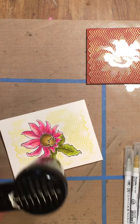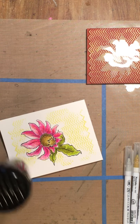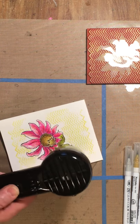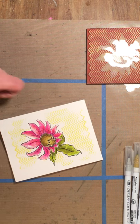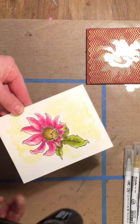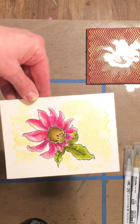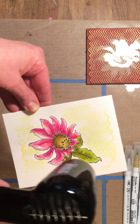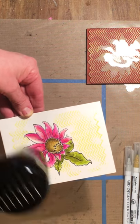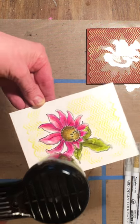Can you see what that did to those leaves? I'm going to stand up and check my card. Do you see what the water droplets did? I just love that. It's subtle, but it's there. I think that's pretty much dry.